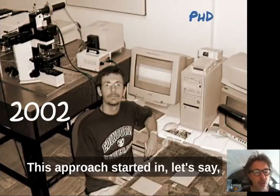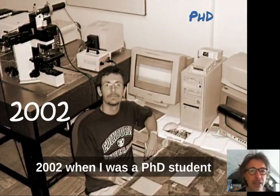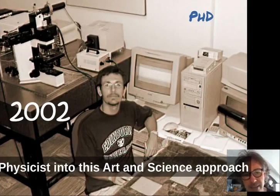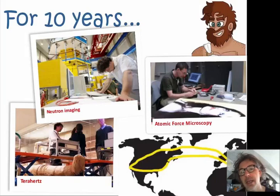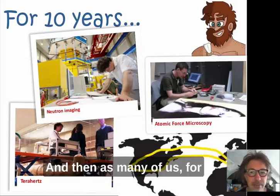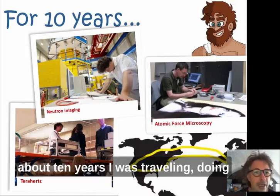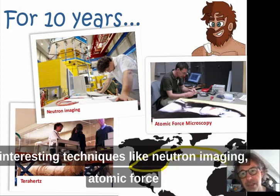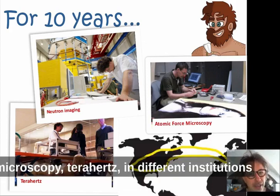This approach started around 2002 when I was a PhD student, and I began my interest as a physicist in the art and science approach. For about 10 years I was traveling, doing postdoc positions, looking into different and interesting techniques like neutron imaging and atomic force microscopy in different institutions.